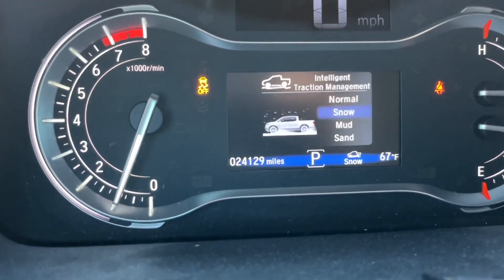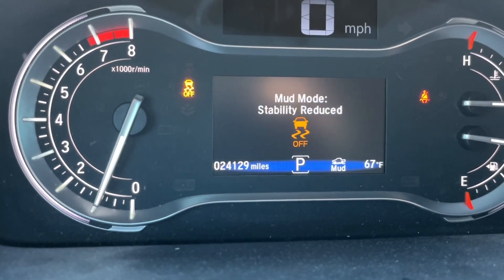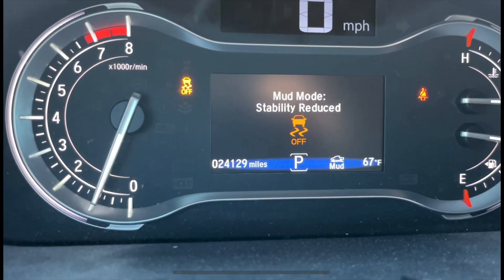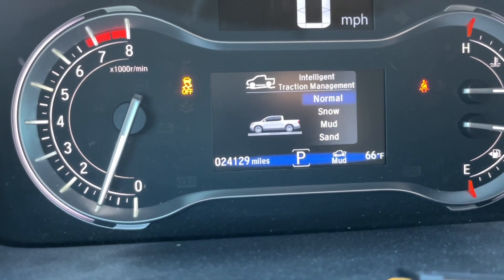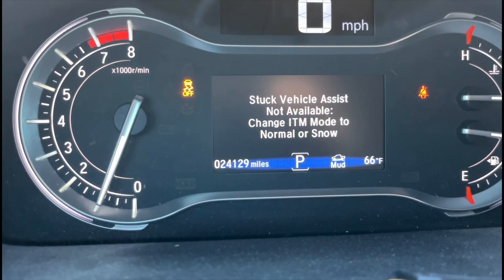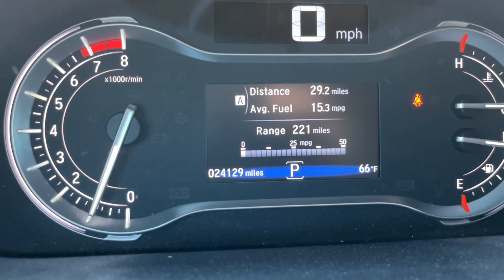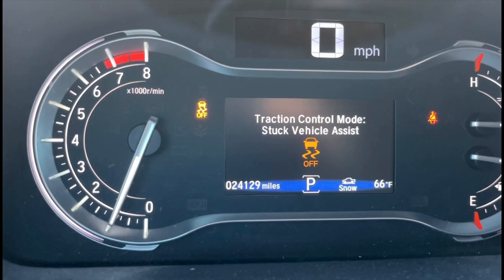I'll take a screenshot. But if you have it in mud mode, your traction control is already off and it lets you know that — it gets rid of your stability. We'll put it back in normal. See, 'stuck vehicle' — it does it real quick and I'll try to get screenshots in this video to put it up there a little longer. That's normal mode.